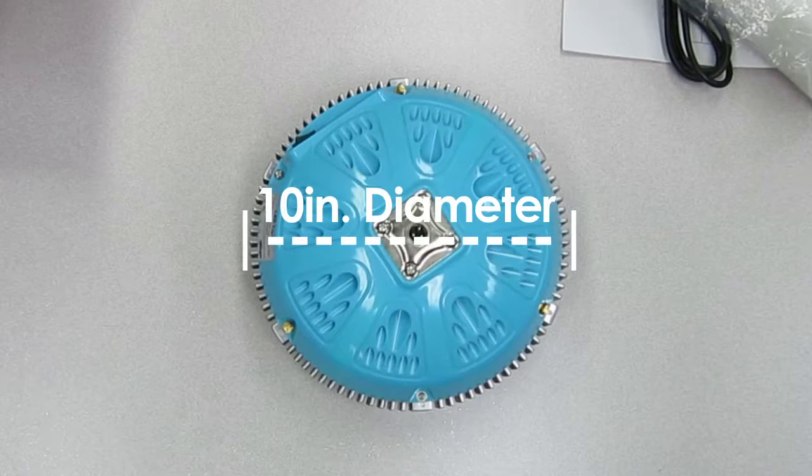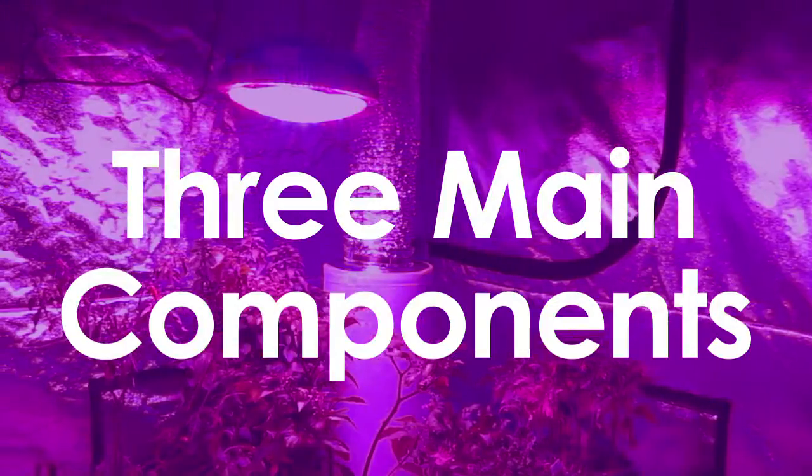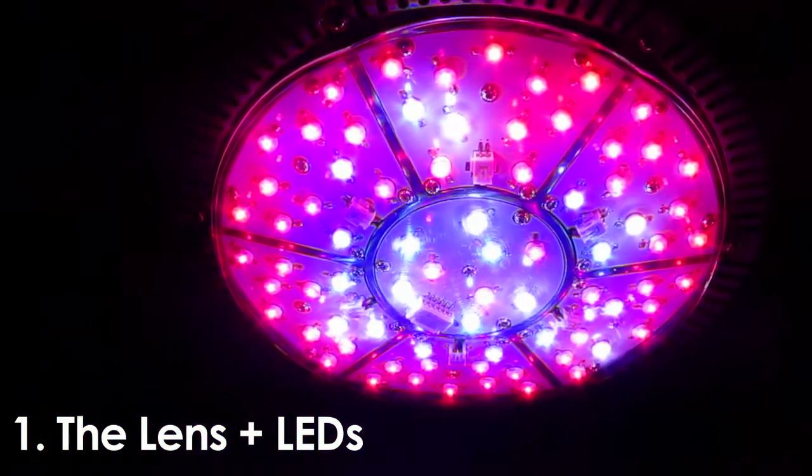Within its compact 10-inch diameter by 5-inch height, it only weighs 6 pounds and provides a powerful grow light. Within this grow light are three main components: the 75 3-watt LEDs are behind a convex lens,